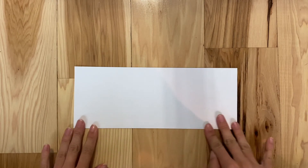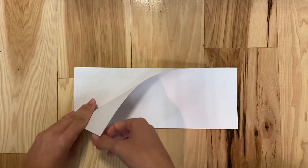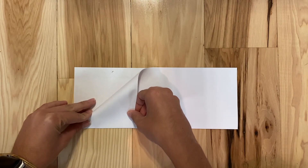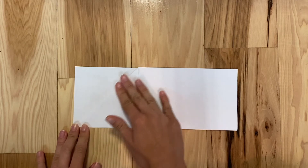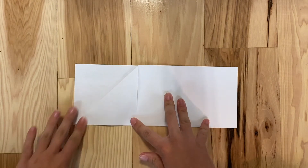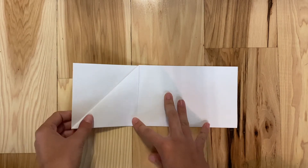Now that it's folded in half nice and neatly, the line is super crisp at the bottom. I'm going to take the top corner piece and make it even with the bottom piece so it kind of makes a little triangle flap. Now that I've creased my line really nicely, it makes this little triangle and it lines up with the bottom perfectly — it doesn't hang over the edge, it touches that line perfectly.